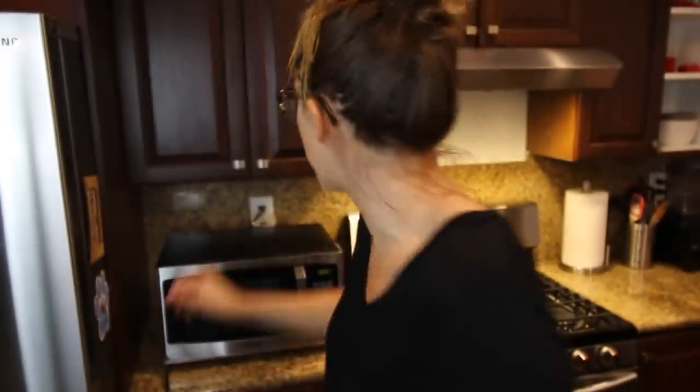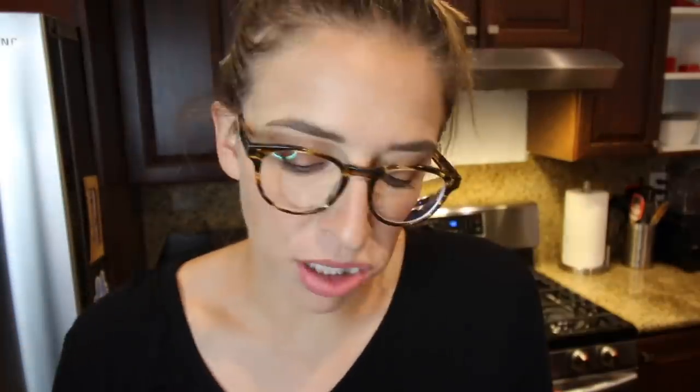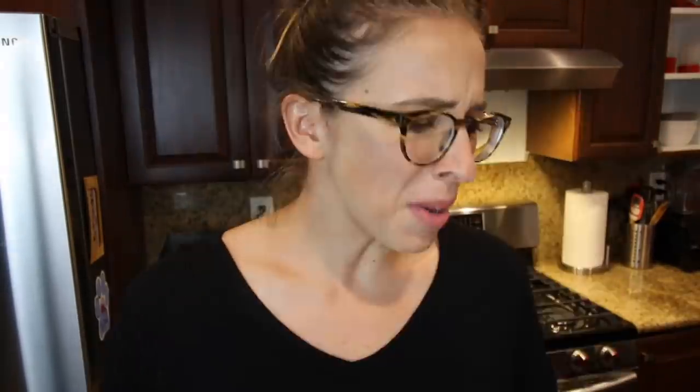Not gonna burn my mouth on a crappy potato. I could at least salt and pepper it — is this the only salt we have? Pink Himalayan salt? Apparently we're fancy now. It's not done — it's still crunchy. Potato Express, you have failed. Why are the microwave things sucking? This last one better not suck.